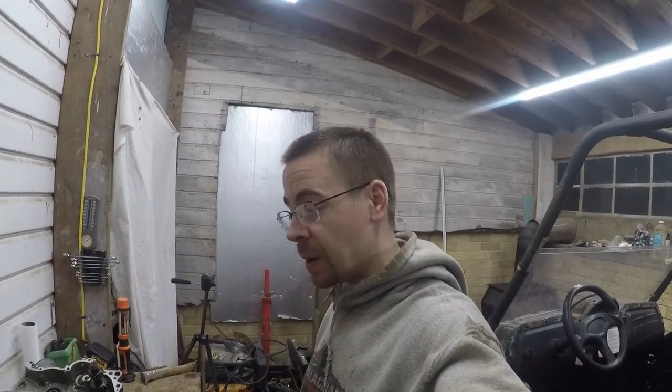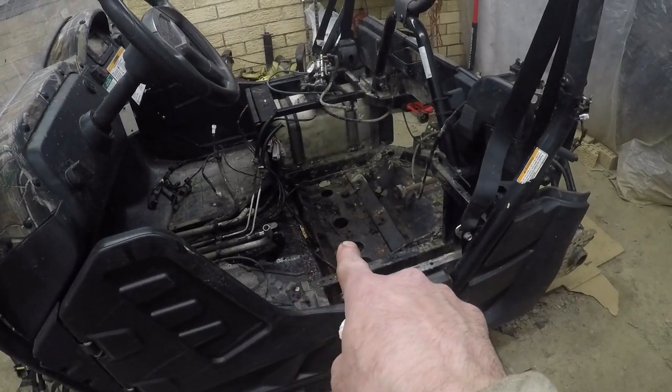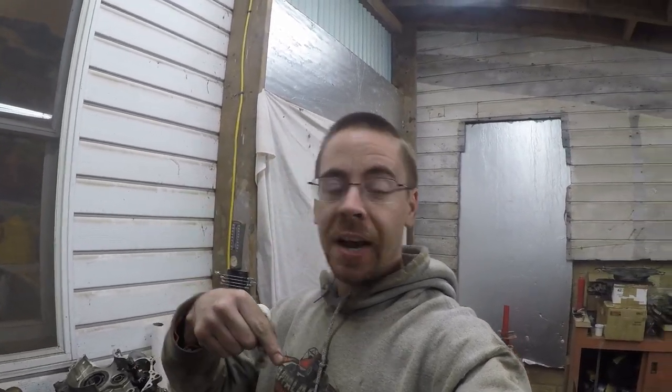Now comes the tedious part of tearing stuff down more and cleaning it all up. Once all the performance parts get here, we're putting them back in and it'll be time to put her back together. I should have everything cleaned by then so we can slap the parts in, put her together, and get her back into her home. We'll get the motor back in and be ready to rip and tear into it, and see if my X4 can still outrun it. I bet this thing's going to beat the X4 off the line, but we'll just have to wait and see.